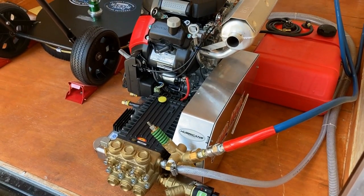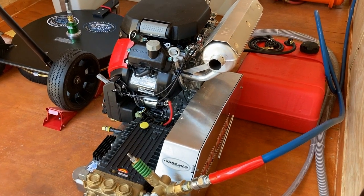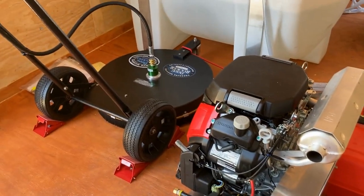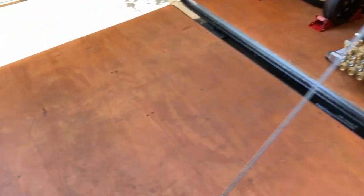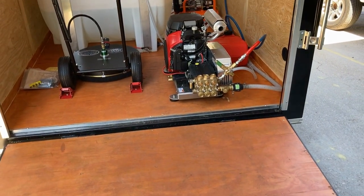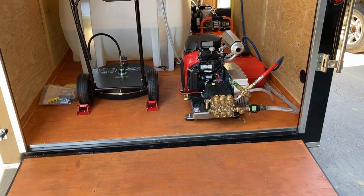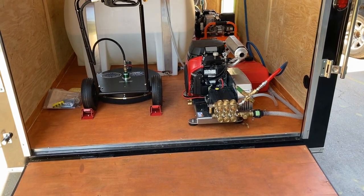That's the 9-gallon-per-minute machine — we provided a gas tank and battery for them since the machine doesn't come with those. Then of course the 24-inch Little Big Guy surface cleaner. The back of the trailer has a ramp and we also sealed the floor so there are no issues if bleach spills or water gets on it, just to help the wood flooring last a little bit longer.